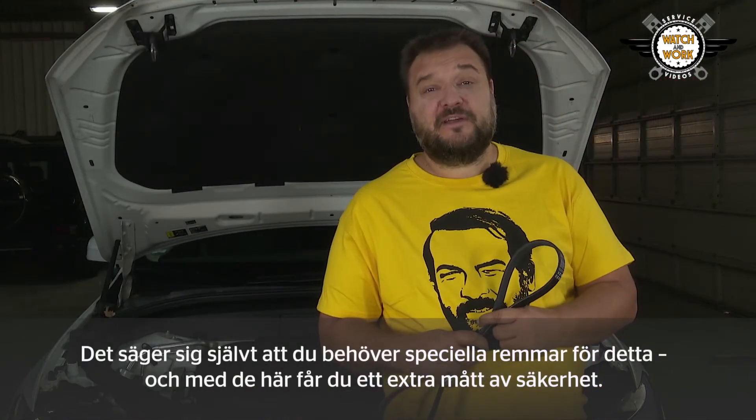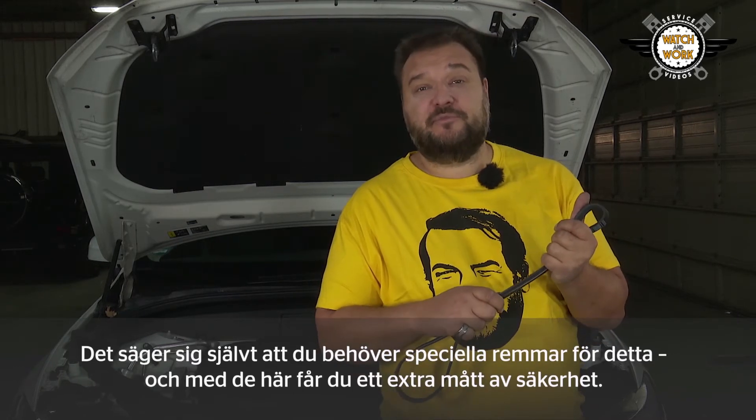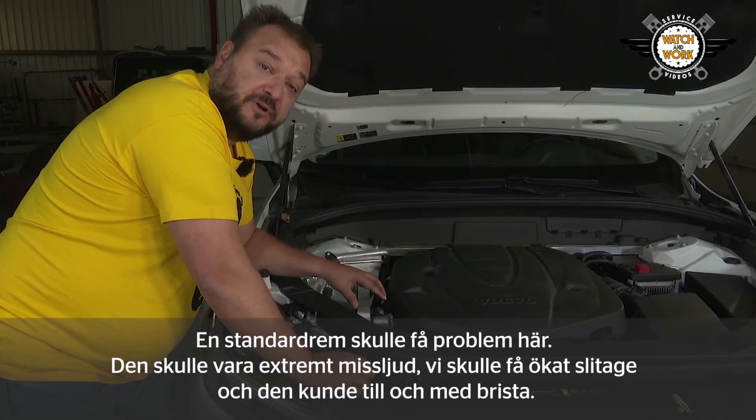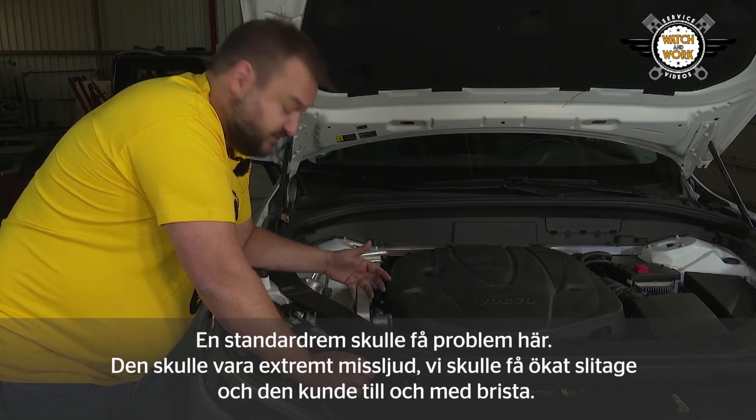It stands to reason that you need special belts for this, and these bad boys will give you that extra serving of security. If you were to use a standard belt here, it would lead to problems: the belt would be extremely loud, we would have increased wear, and in the worst case scenario the belt would tear.